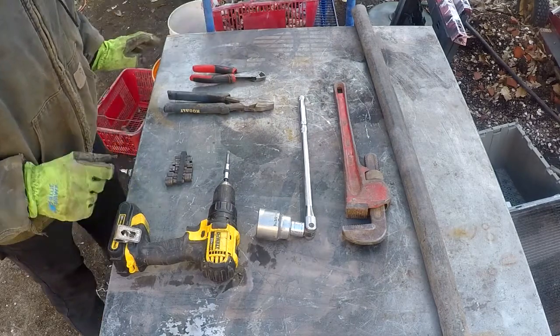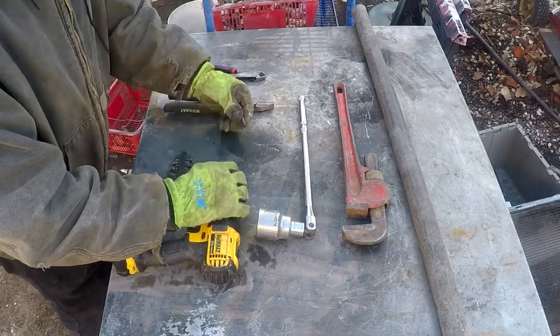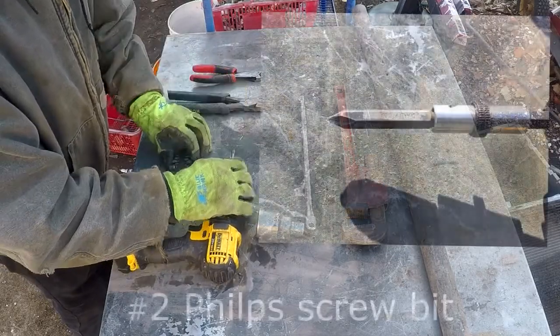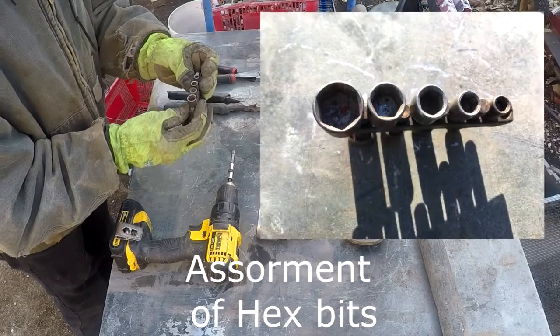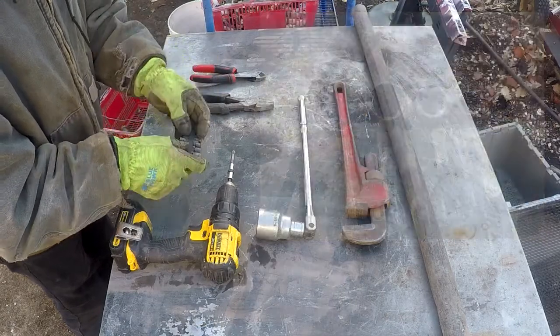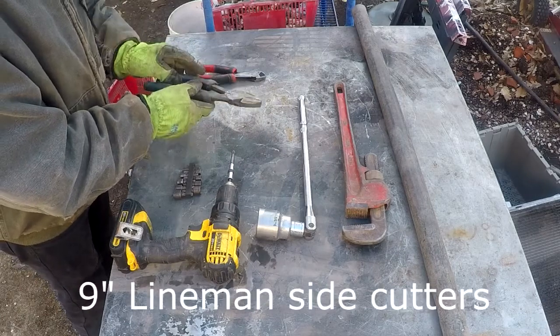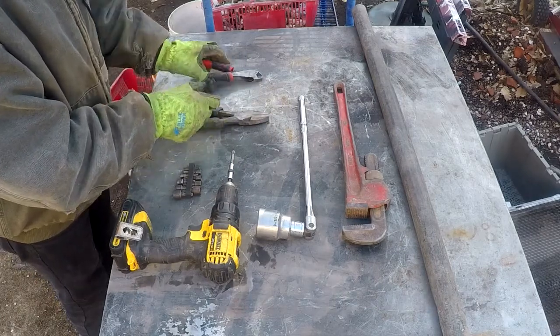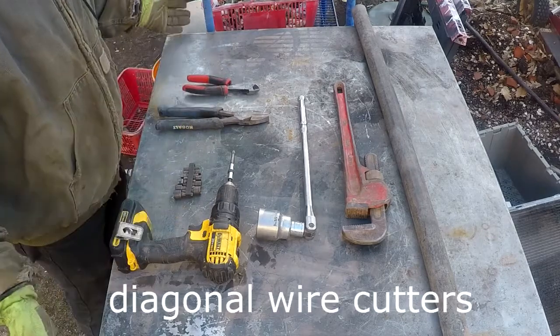I also have my power drill, which is a DeWalt — I love DeWalt, not trying to promote them for money or anything, but it's a really good workhorse — with a Phillips screwdriver and my assortment of hex bits. And then I have my flat head pliers, lineman side cutters as they're called, and my diagonal. So there's the tools of the trade.